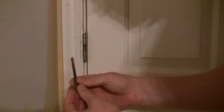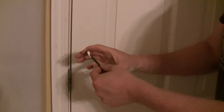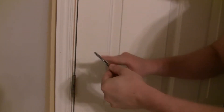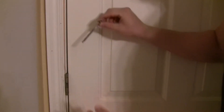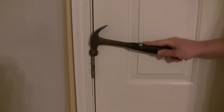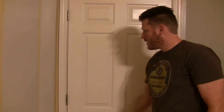Take it out, clean it off if you want, apply a little bit of grease and spread it out with your finger. Once you've done that, we're going to reinsert this pin into the hinge. After you've completed that, go ahead and do the other two and you'll be finished.